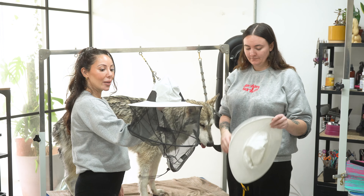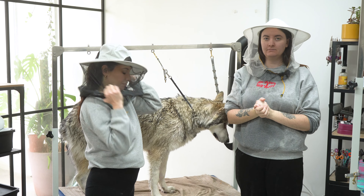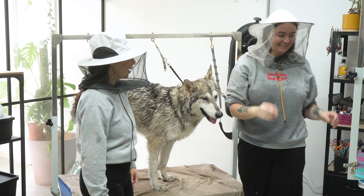So we've got our beekeeping hats because these are going to be needed. Let's get blasting. And I showered this morning — it was a mistake.